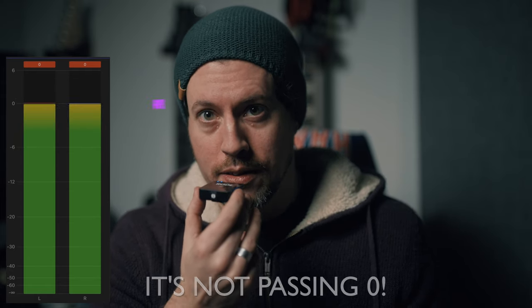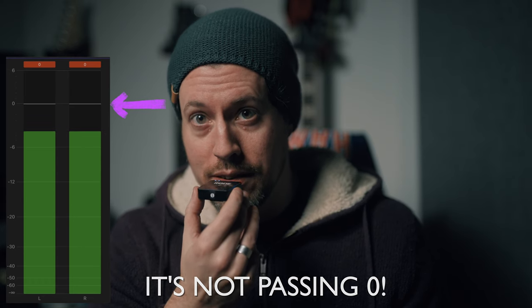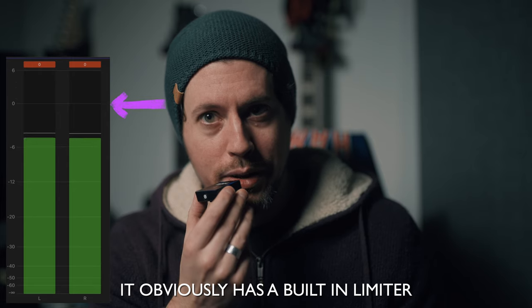I've got the receiver here with the volume cranked high on both the unit and my camera to see what happens when it gets too loud and distorts. Edging it closer and closer — speaking right into the microphone — and it's really hard to make it clip or distort. Listening to the audio it's obvious there's some form of compression happening because it's very hard to get the unit to clip. That's sort of good because it could save your audio from distorting if something loud happens, but it also kind of sucks because you can't turn it off — and audio guys hate when you can't turn off compression.